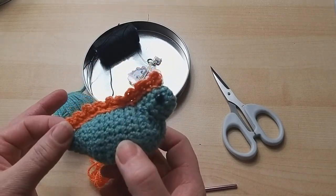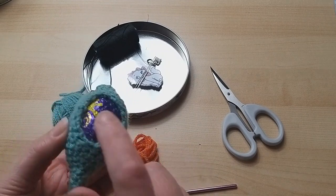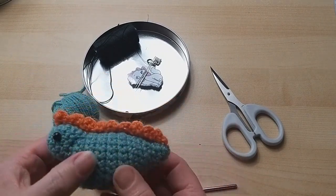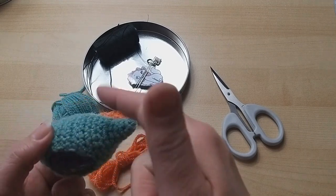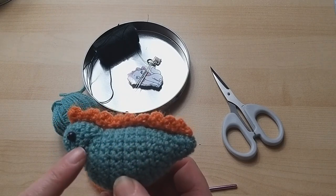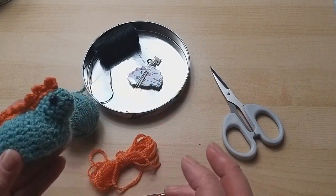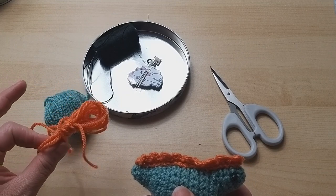We've got a very last-minute Easter make here - a little dinosaur hiding a treasure inside. He holds a cream egg, or any chocolate egg approximately that size. He's made part amigurumi, part rows, so it's a little bit of a mix-up in style. This is all done in double crochet but with a couple of different stitches involved. He's quite simple to make and done in double knit yarn.